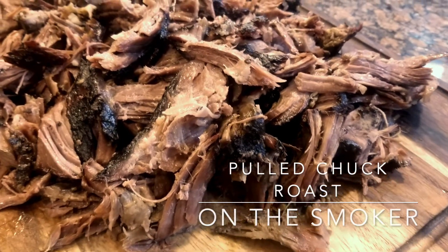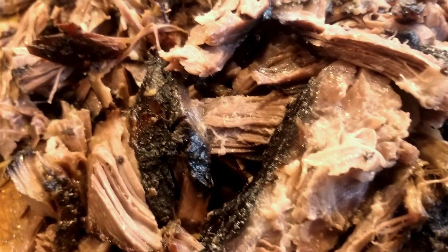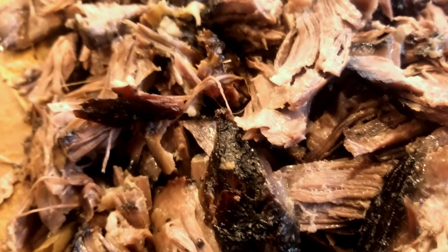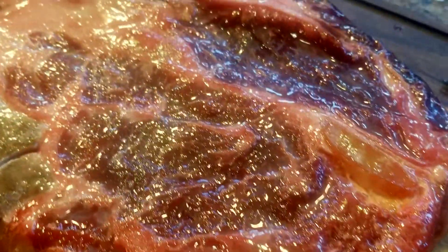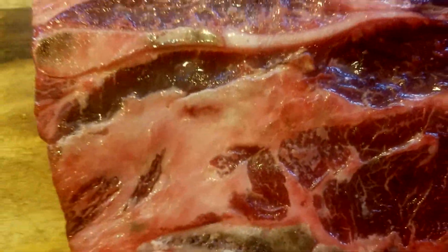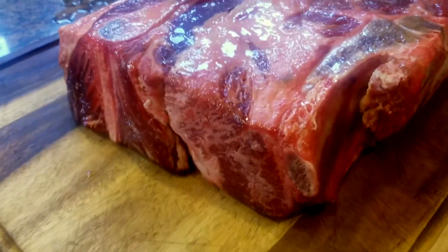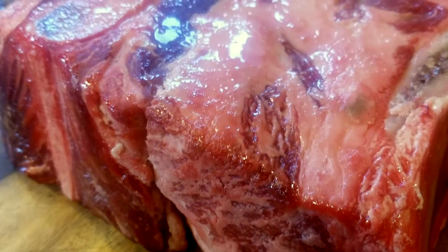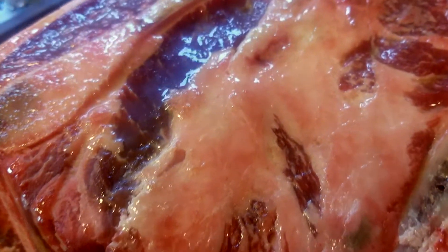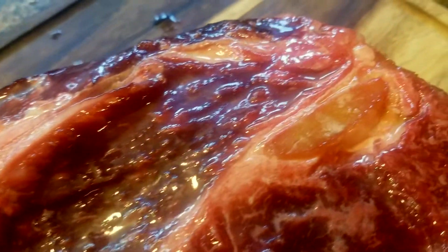Alright, for today's cook we are smoking a cold chuck roast on the smoker. Look at this bad boy - I found this, I've never actually smoked a chuck roast with bone in, but it was like a dollar ninety-nine a pound so I could not help myself. We are gonna smoke this like a brisket and see what we get.